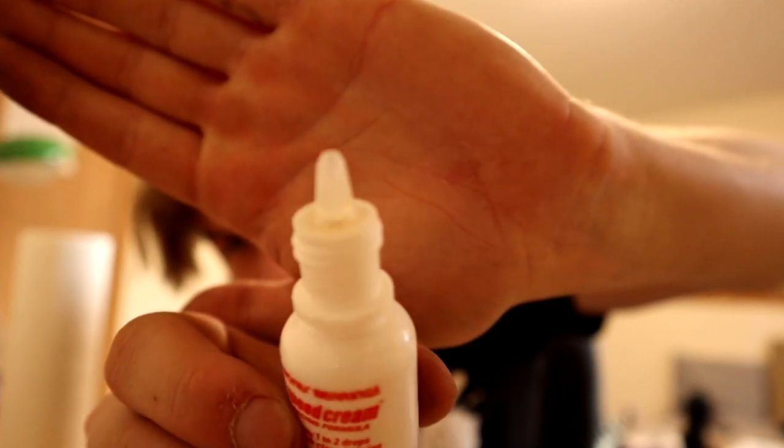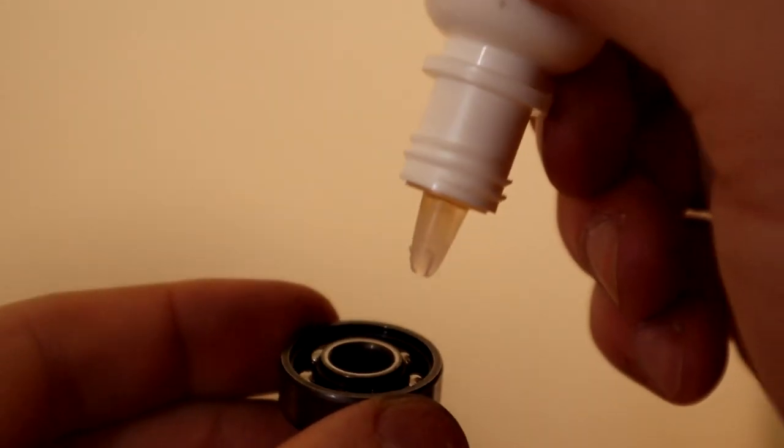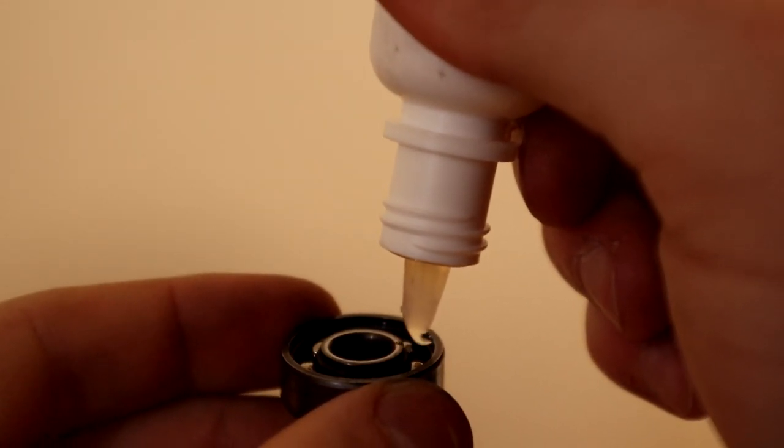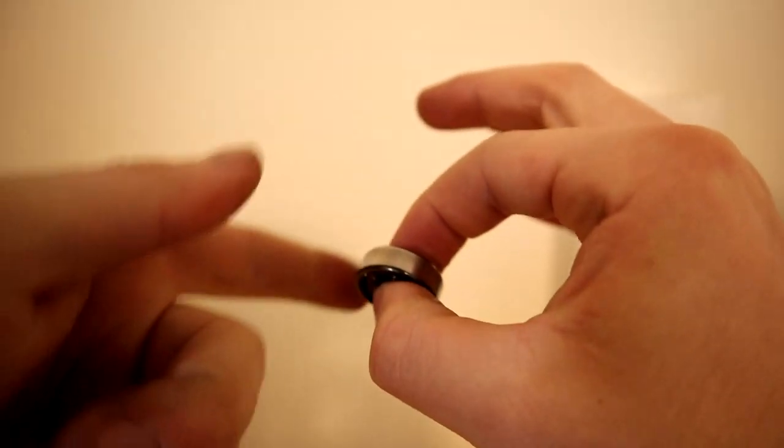I'm using the Bones Speed Cream, as I mentioned before. Open the cap — it's got a tiny little nozzle on top. All you're going to want to do is take your bearing, take your speed cream, put a little drop right on one side of it, and then take another drop and put it on the other side of the bearing. Give it a couple of flicks and spins with your finger, let it get in there, shake it around a little bit, and you are pretty good to go. Do that with the rest of the bearings and we'll get back for the finishing actions.